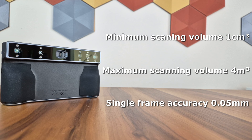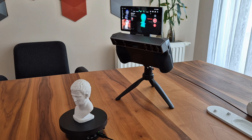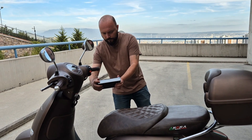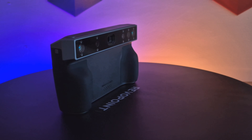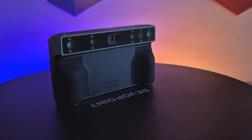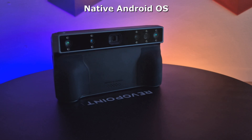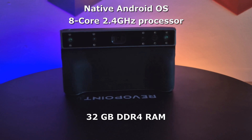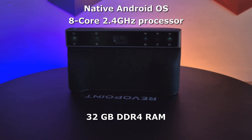The working distance is also as wide as the scanning area. You can operate either in close mode from a distance of 10 cm to the object, or in distance scanning mode from a distance of 1 meter. The most important feature is that it can work completely independently from a computer, phone, or tablet. Miraco Pro has an Android operating system, a 2.4 GHz octa-core processor, 32 GB DDR4 RAM, and 250 GB of storage space within itself.